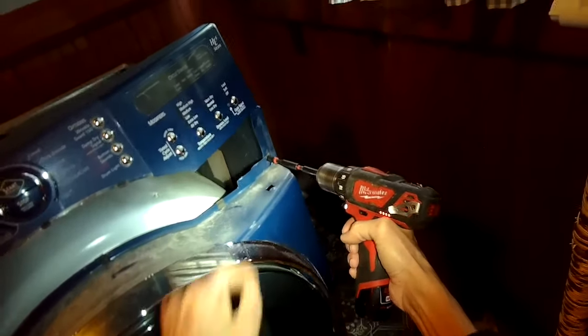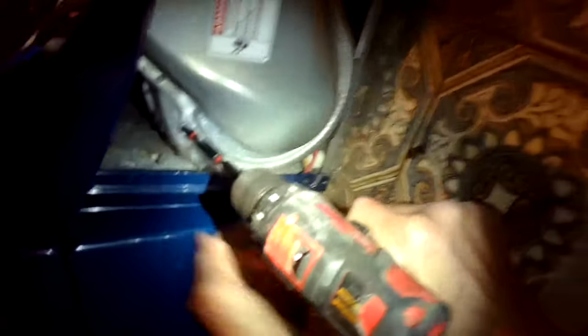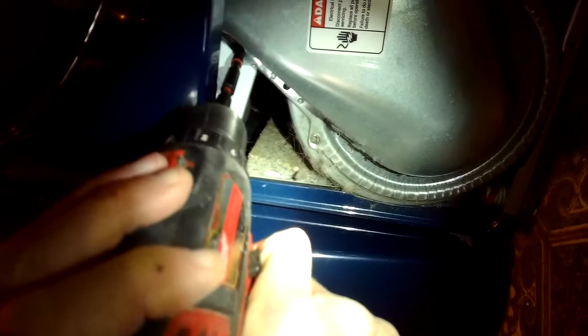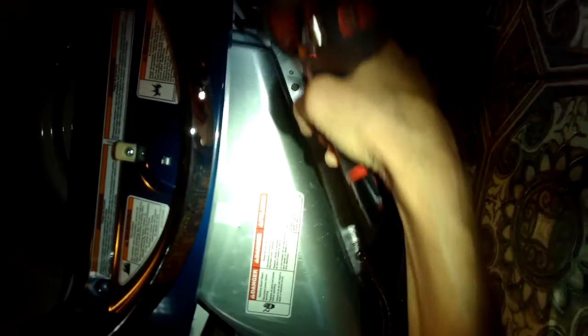We've got two quarter inch screws on the left and one on the right — get those taken out. And then we have these quarter inch screws down at the filter ducting that attach to the blower housing: two at the top, and then one or two near the bottom. These are usually gold color.